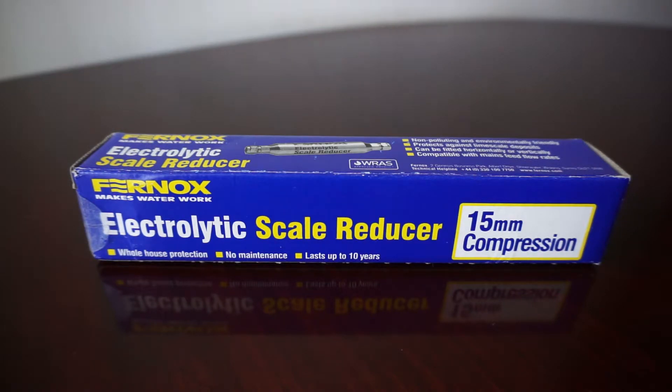I made a mistake and purchased an electrolytic scale reducer. I say I made a mistake because I wanted to purchase a filter only for my boiler. Instead, this one is for the entire house. So if you want to protect all your appliances from scale — your washing machine, your dishwasher, and everything else — then this will be perfect. Only for the combi boiler, I think it's inappropriate due to its size. But anyway, let's see how it looks and what it does.